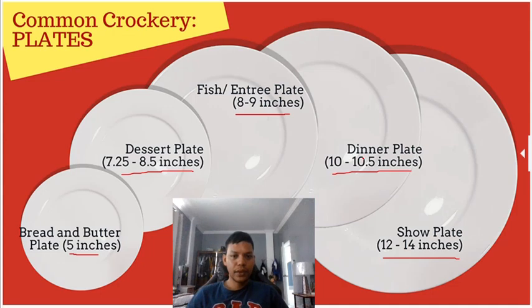For the dinner plate, we use the dinner fork, dinner spoon, and dinner knife. The bread and butter plate is for bread, the dessert plate is for dessert, the fish and entrée plate is for fish or the entrée, and the dinner plate is where the main food is placed.